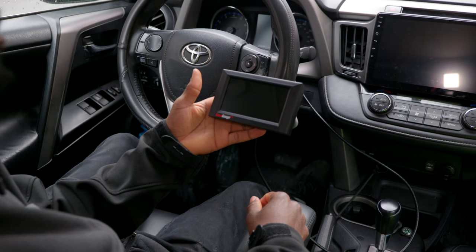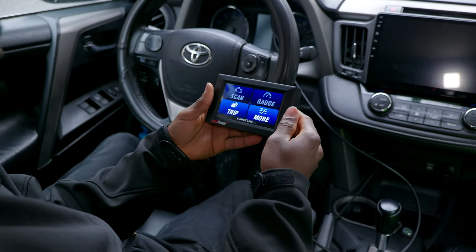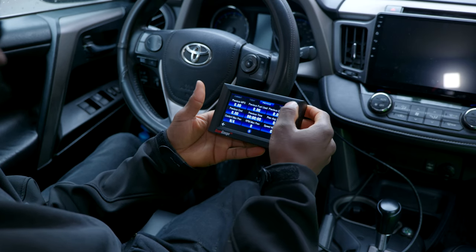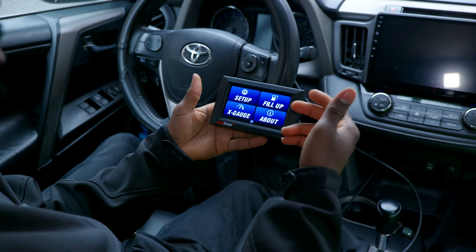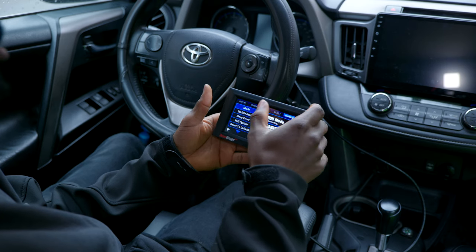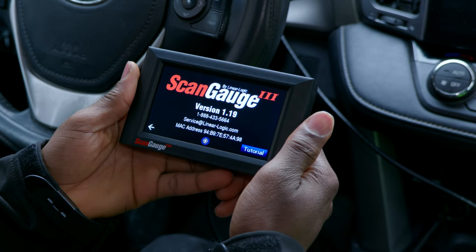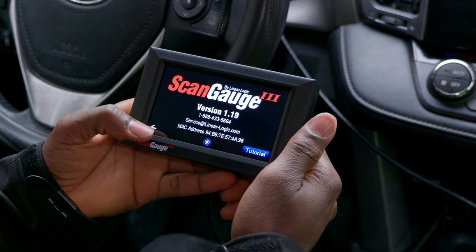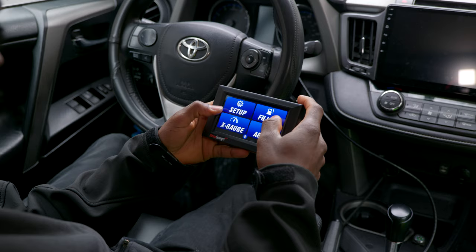When you turn off the car, you wait a few seconds and the Scan Gauge also turns off — it just dims away, but you can tap it to wake it up. You can interact with it, but since the car is off you won't get engine readings. You can still navigate the setup, X Gauge, and settings while the car is off. You can also view the firmware version and support contact information.